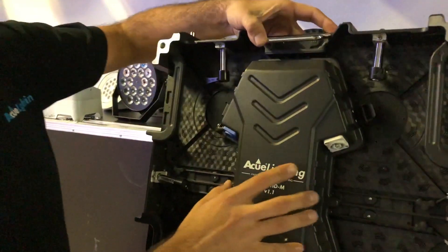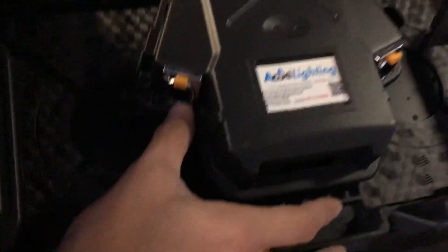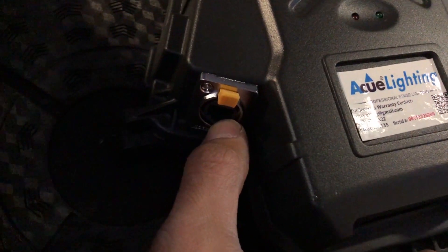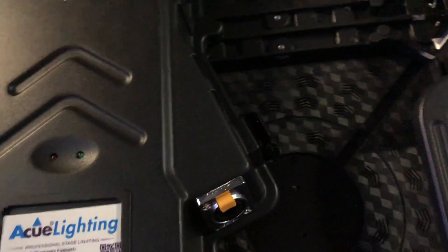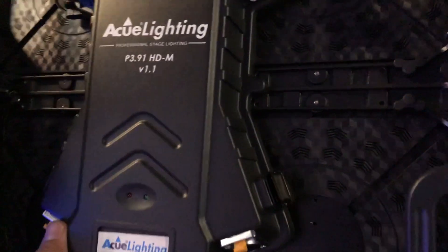You have Powercon input and output for linking multiple units. On the bottom we have Ethercon input and output. You can input the signal from either side, so depending on how you're setting up the wall, it can receive signal from both sides.